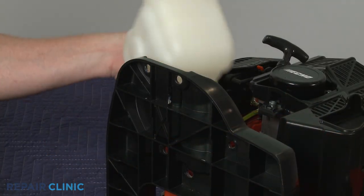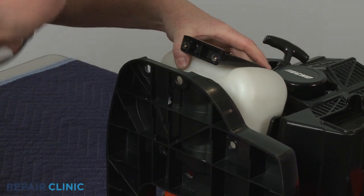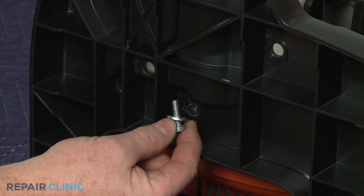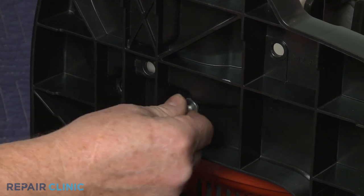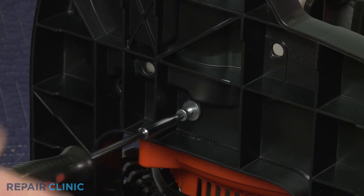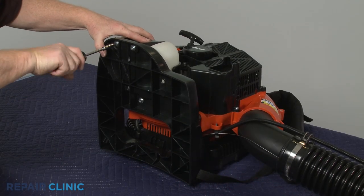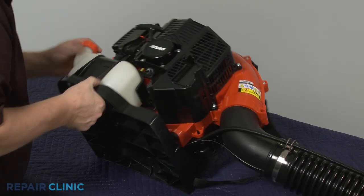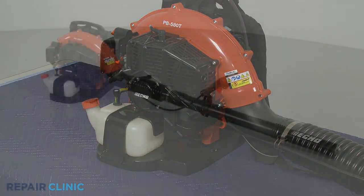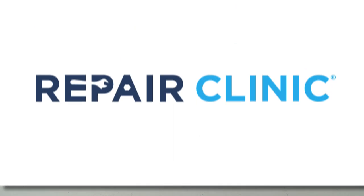Realign the retainer on the fuel tank, then reposition the assembly on the frame. Confirm that the washers are in place on the screws, then thread the four screws to secure the retainer. Refill the fuel tank if necessary and your leaf blower should be ready for use.